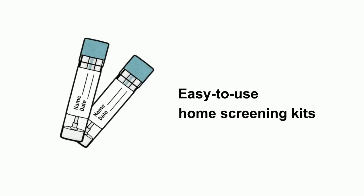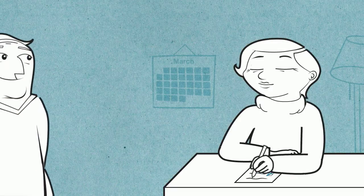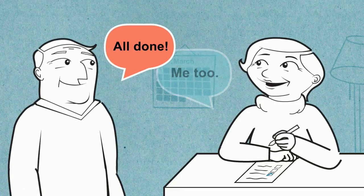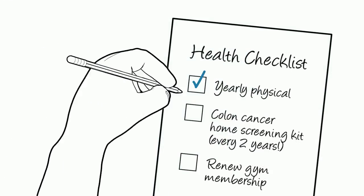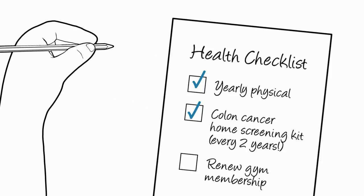Home screening kits are easy to use. But if you do have questions along the way, call your regional info line or talk to a doctor. Early detection matters and can save lives. If you are 50 years of age or older, add colon cancer screening to your health checklist and complete a home screening kit at least once every two years.